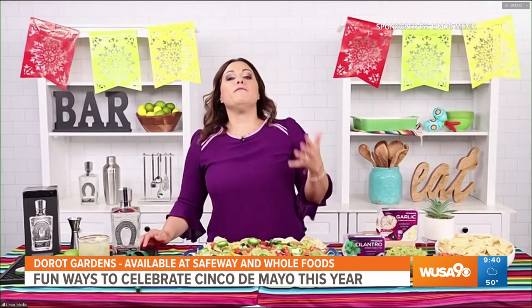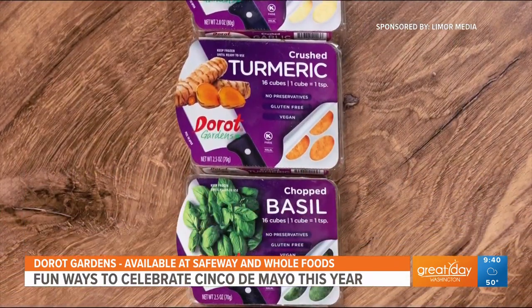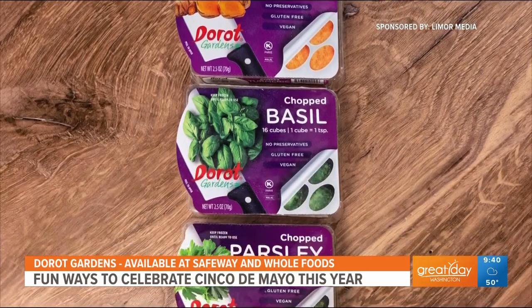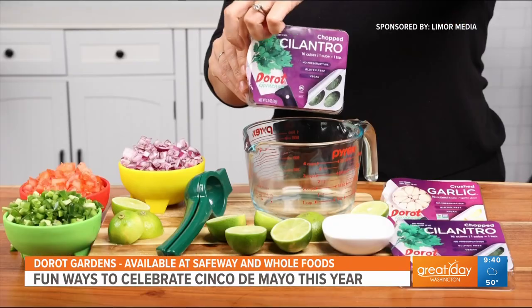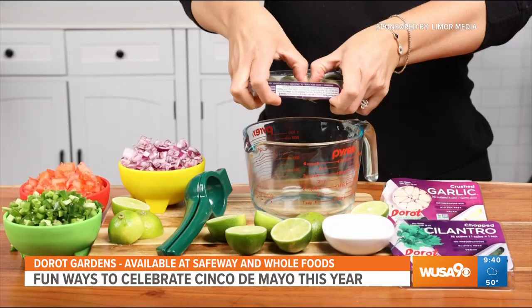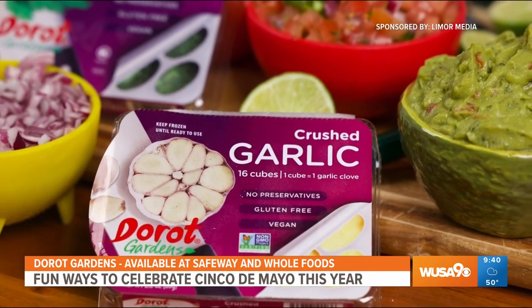Just to tell you a little bit more about DeRoe Gardens — it really is great because you can have fresh garlic and basil, dill, sauteed onions, ginger, all with a simple pop of the tray. You get it right in the freezer section of your supermarket, and it's just like an ice cube tray — delicious garlic and herbs. Now you don't have to worry about rotting herbs in your refrigerator.